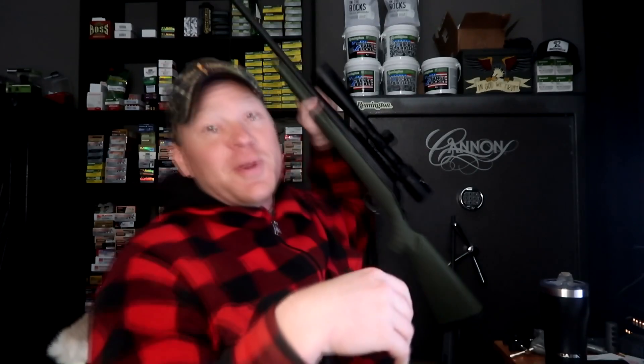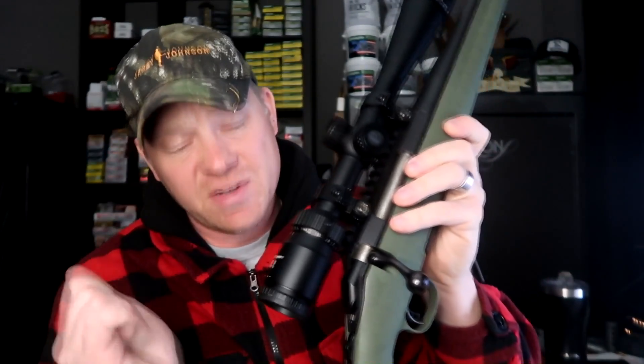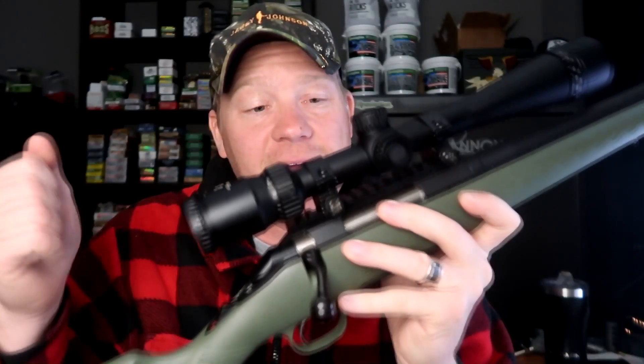Today we're talking about 6.5 Creedmoor and we're going to see how much bullet drop we get out of it. A lot of people pick up a 6.5 Creedmoor because it's a flat round. I'm going to take you out to the range with my Ruger American Predator — we have several videos with this exact same rifle all the way up to a thousand yards. Pick this up for 400 bucks, take it out to a thousand, boom, piece of cake.